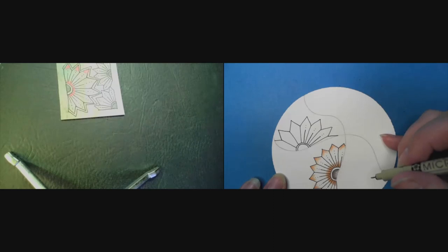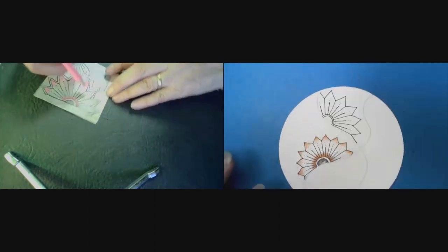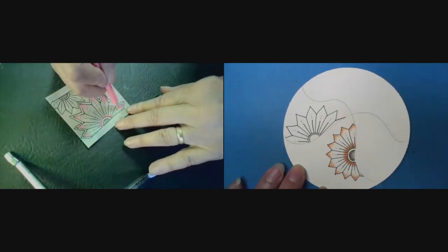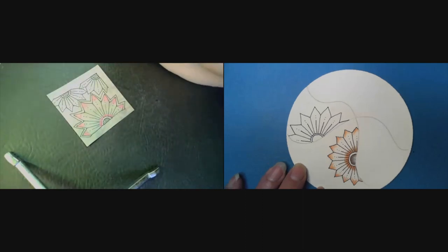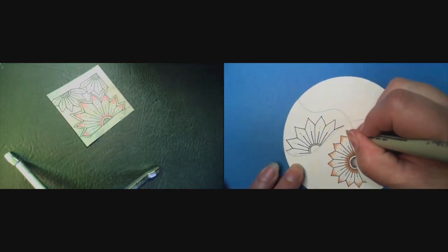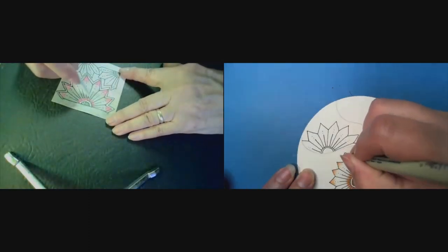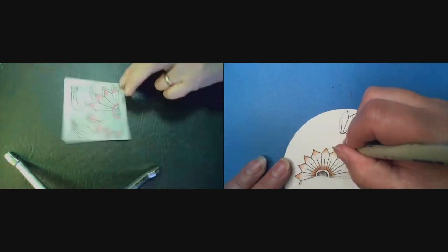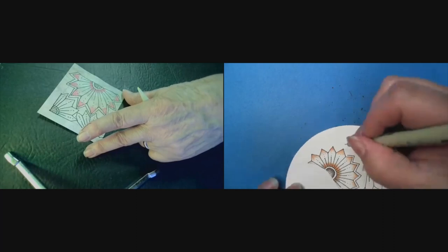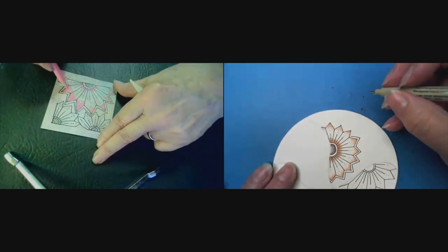It almost looks like her dot is connected to the line — I can't tell. And I see something else she did that I liked. I think I can do it whether I aura it or not. Could use any color you want, any color at all.